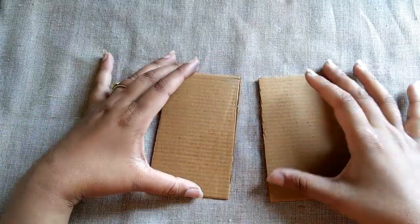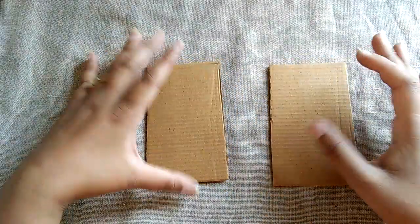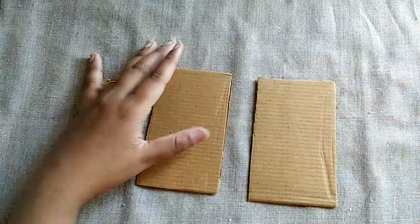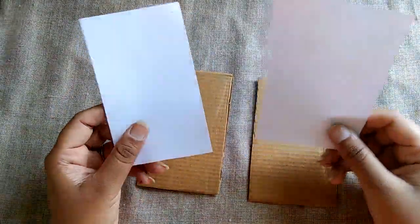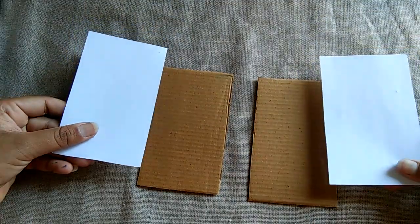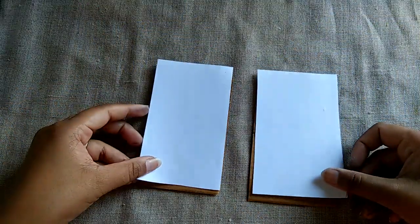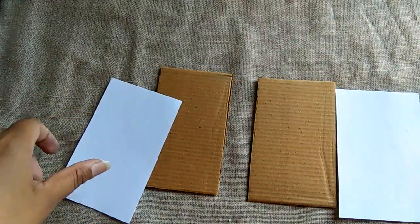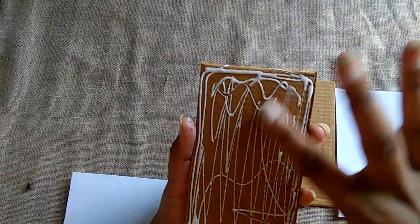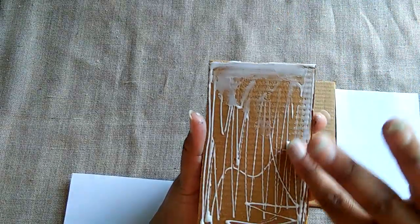I will cut the cardboard into 4 inches — both pieces. This is the size of an A4 sheet. I will paste it here with fevicol. We will spread it on the paper and then paste it.